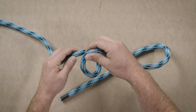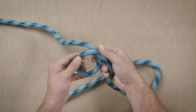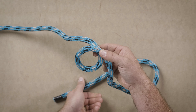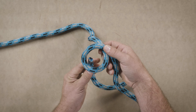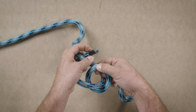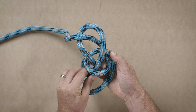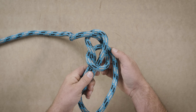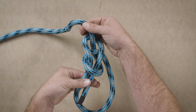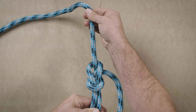Let's look at the bowline from a different angle. Again, start with an overhand loop so that the working end is in front of the standing end. Take the working end, pass it through the loop, around behind the standing end, and back into the loop. When setting this knot, grab the standing end, the working end, and the loop together and pull it tight.